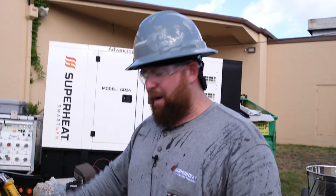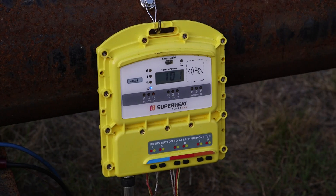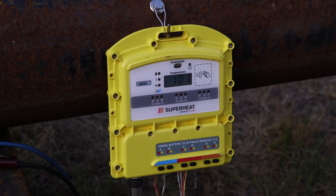We're gonna take it up to about 600 degrees for about four hours, and once that's done, we'll go ahead and strip it out. We'll let Mr. Moya come and weld this flange on.